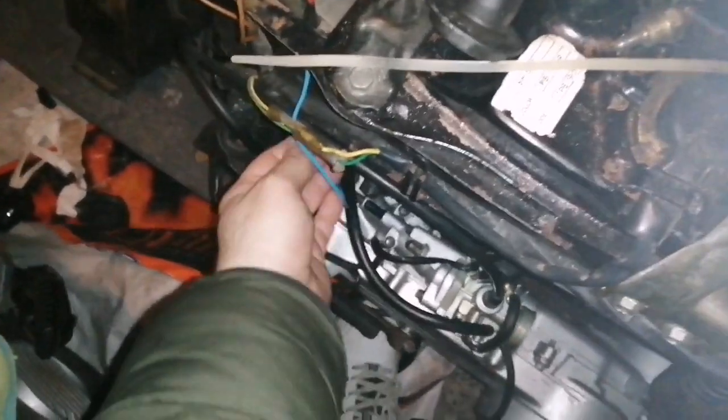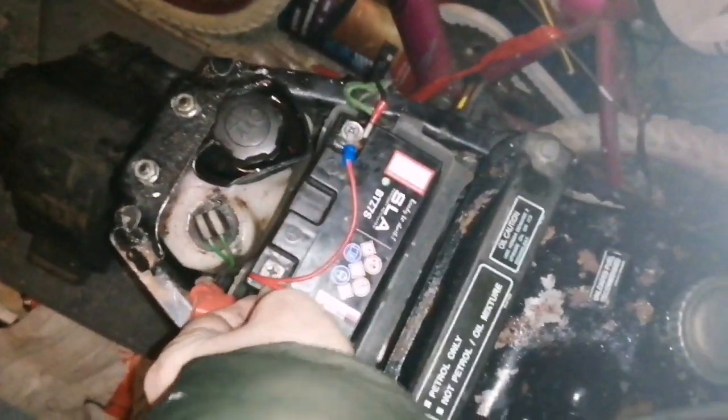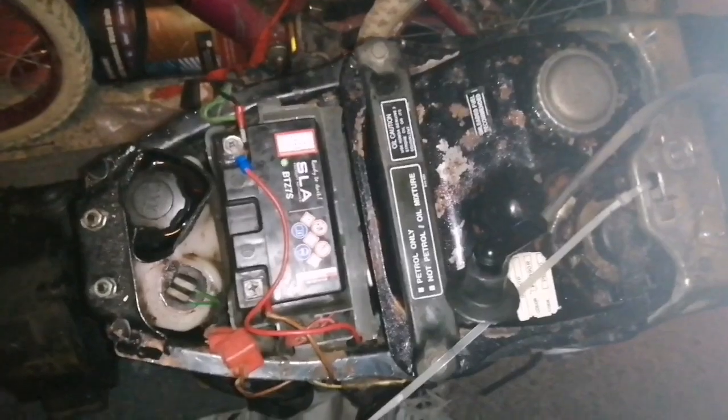Okay, so the coil is fitted. Let's just turn on the fuel and jump in and see what happens. Will it even start? Is this the right coil? Who knows. I'm not getting anything in the battery, so hopefully the battery's not gone down on me. The wiring's a bit dodgy on this bike - I haven't sorted it out yet. There we go. It's running.